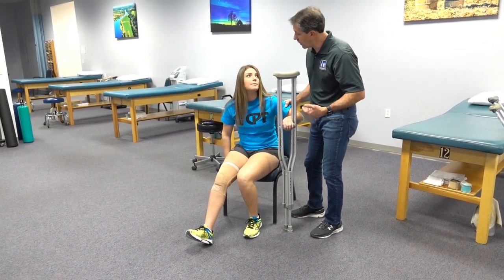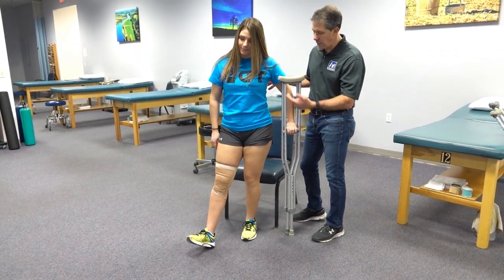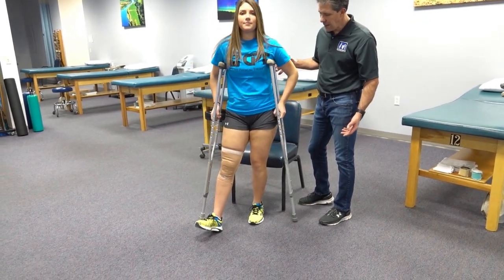On the count of three we're going to go up to standing — one, two, three — good. And then you would take one crutch, bring it over to the other side, and then you're ready to go.